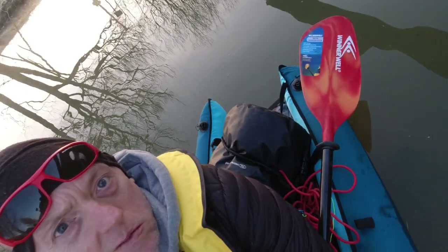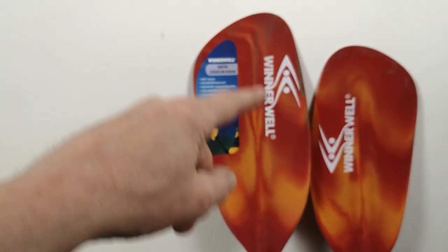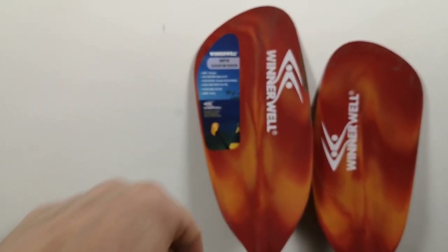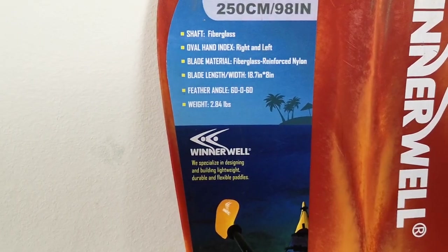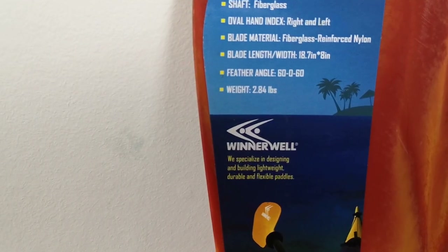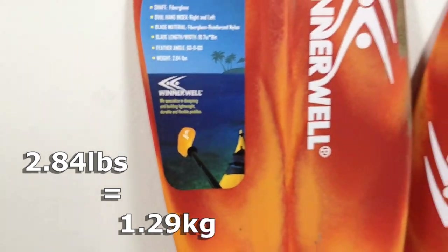The blade length and width: it's about 18 to 19 inches from top to bottom and about 8 inches across. And the feather angle is 60-0-60 — I'll show you what that means in a second. And the weight is about 2.84 pounds, just over a kilo.